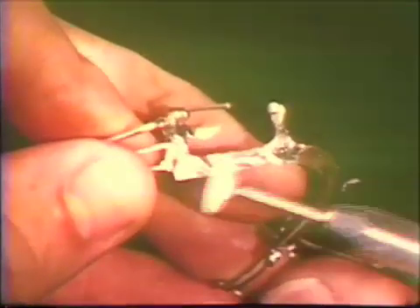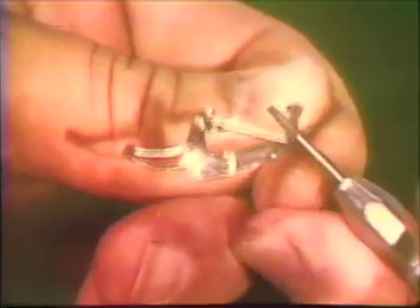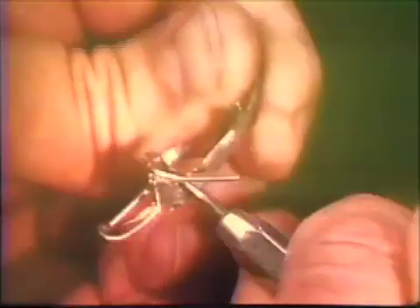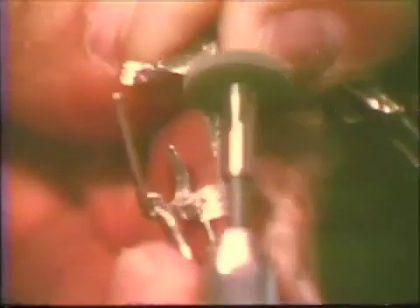Any sharp edges of the lingual bar are reduced. The superior border of the major connector is rounded. Minor connectors are cut back to more adequately conform with the anatomy involved. When proper reductions have been made, a suitable abrasive polishing instrument is used to provide the desired smooth finish.